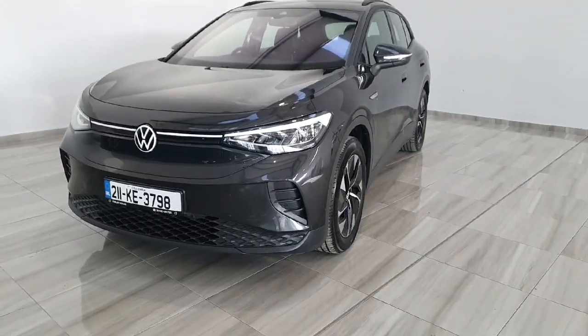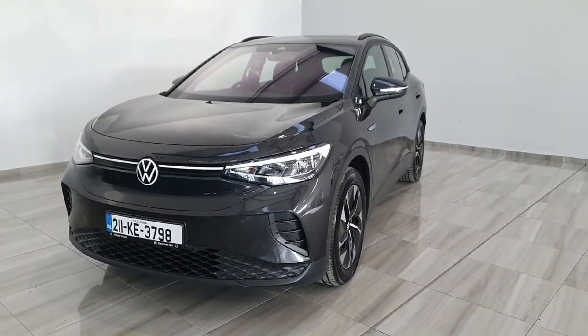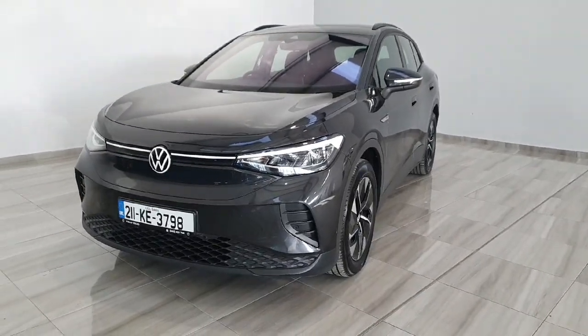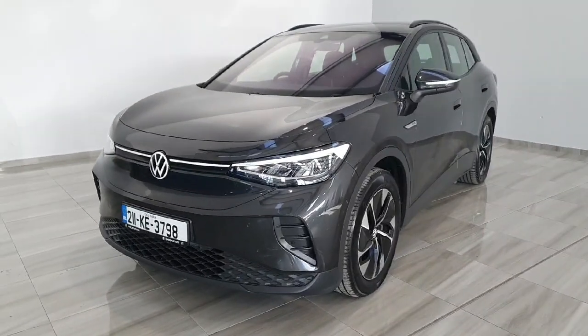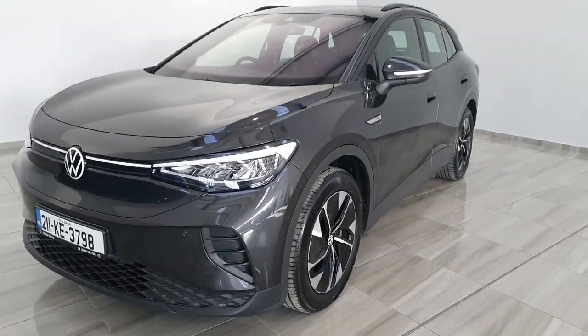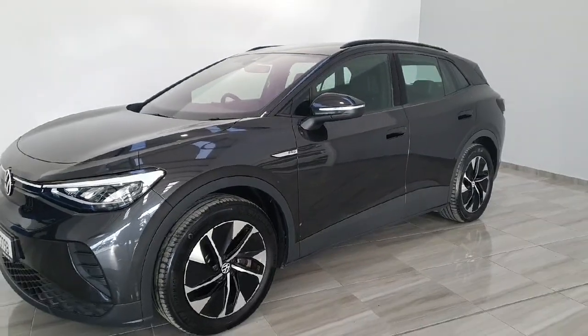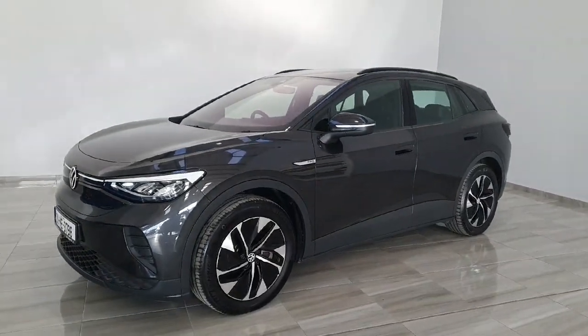Hello and welcome to Finlay Motor Group. Today I'm going to be giving you a short presentation on this 211 Volkswagen ID4. This is the Pro model with 77 kilowatt hour battery, powering a 204 brake horsepower motor in the rear wheels.